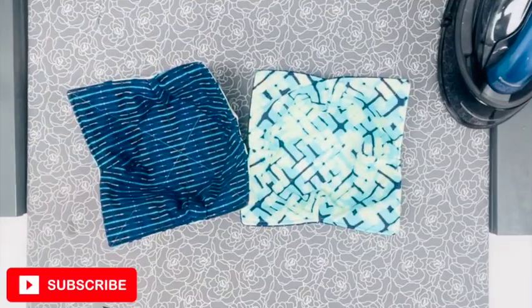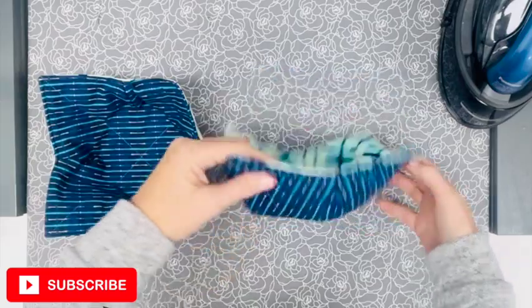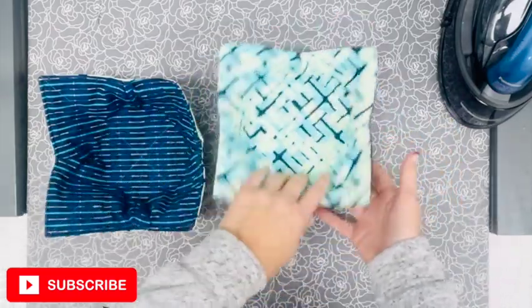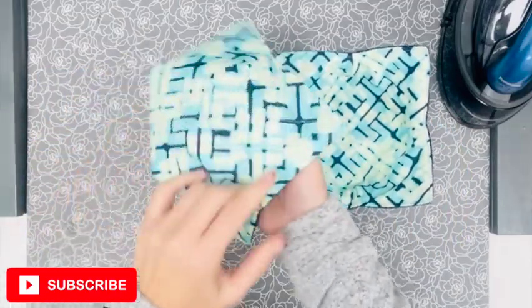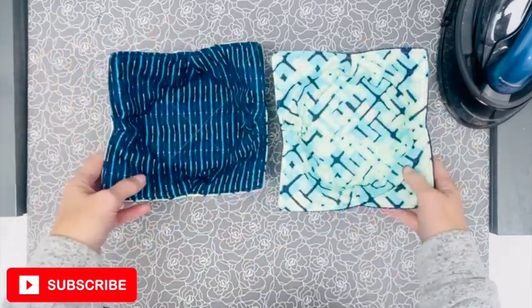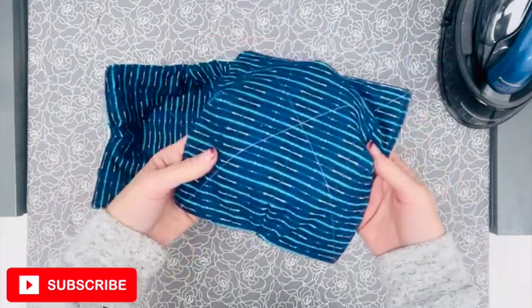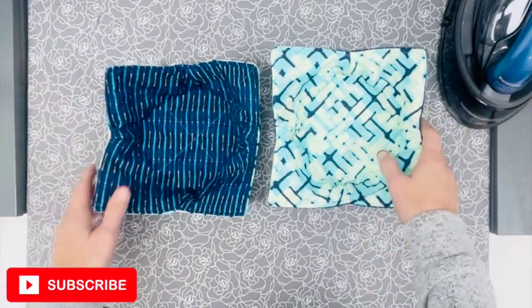Let's get started on this project and I can't wait to show you how easy these are to make. I have seen these at so many craft fairs and I just had not gotten on the bandwagon to make them. I've also seen lots of people selling templates out there and I want to show you how easy it is to do without having to purchase a template to make these reversible bowl cozies. So what do we need to get started?